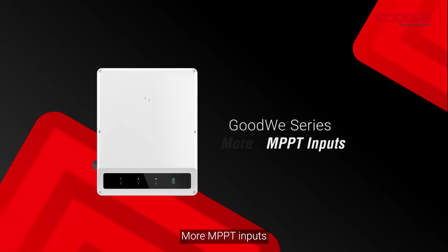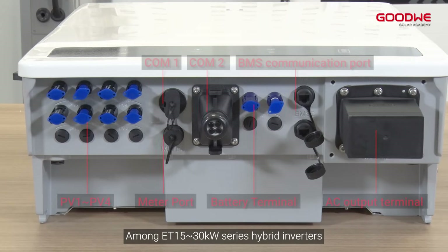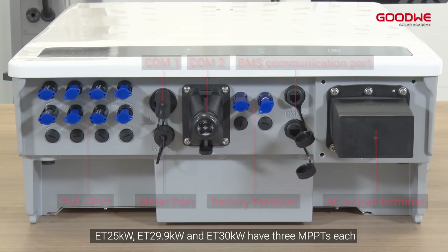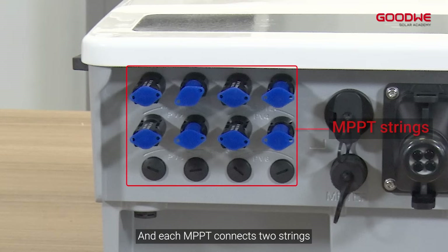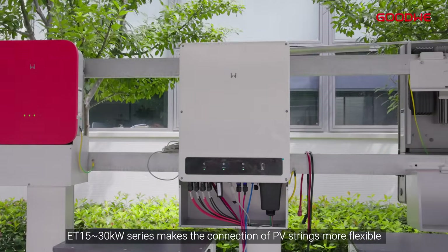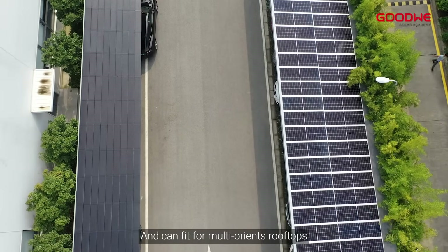More MPPT inputs: Among the ET 15 to 30 kilowatts series, the ET 25 kilowatts, ET 29.9 kilowatts, and ET 30 kilowatts have three MPPTs each, and each MPPT connects two strings. With this new design, the ET 15 to 30 kilowatts series makes the connection of PV strings more flexible and can fit multi-oriented rooftops.